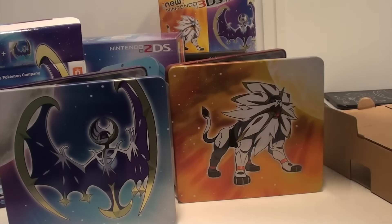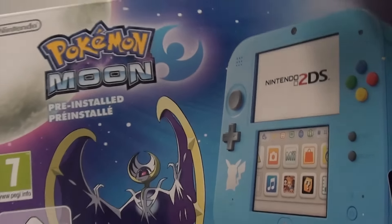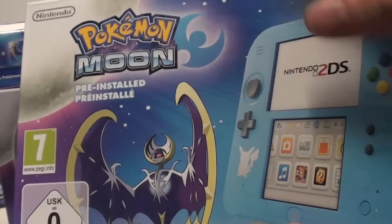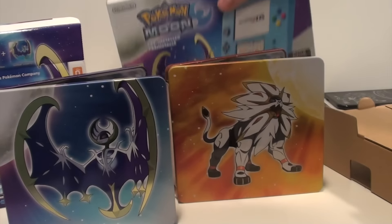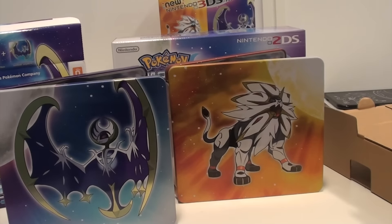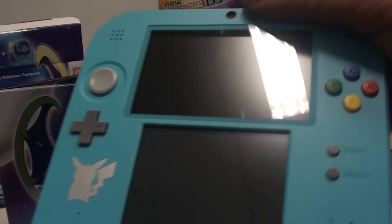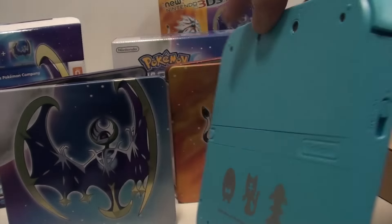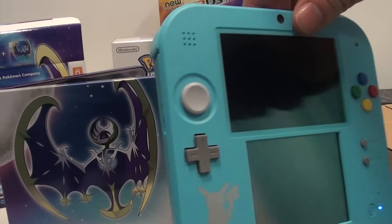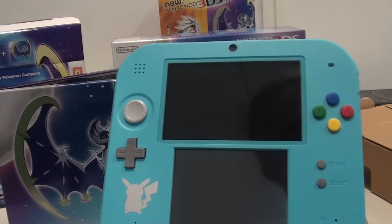If you want the same console but with Pokemon Moon, you can get that one in store. I'm not going to unbox it since it's basically the same as the Pokemon Sun bundle. The Pokemon Moon bundle also comes with this new gorgeous color of the 2DS, including the silver Pikachu and the silver detailed three starter Pokemon. If you don't own a Nintendo 2DS system, this might be the perfect time to get one.